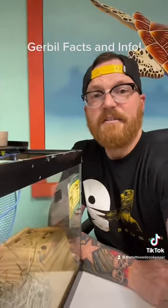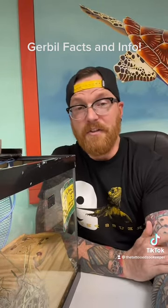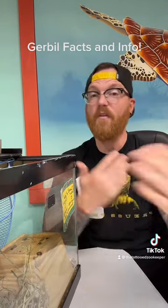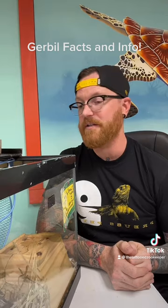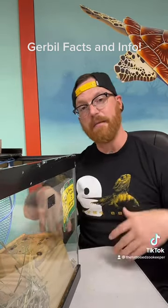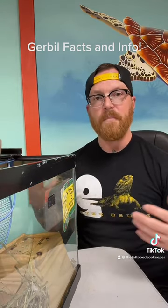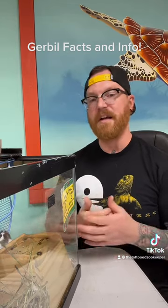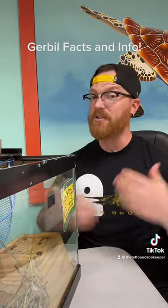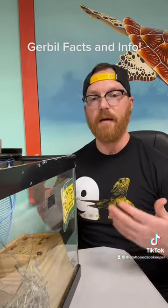Hey everyone, back on TikTok live and going to be recording this video to then put on the YouTube channel and also on the Instagram channel — all of them under the Tattooed Zookeeper, the same moniker I have here on TikTok. I've done a couple videos recently — a hamster one and a parakeet one. Normally I'm a reptile guy, doing stuff on reptile info and reptile care, but my department also has small animals in it as well as inverts.